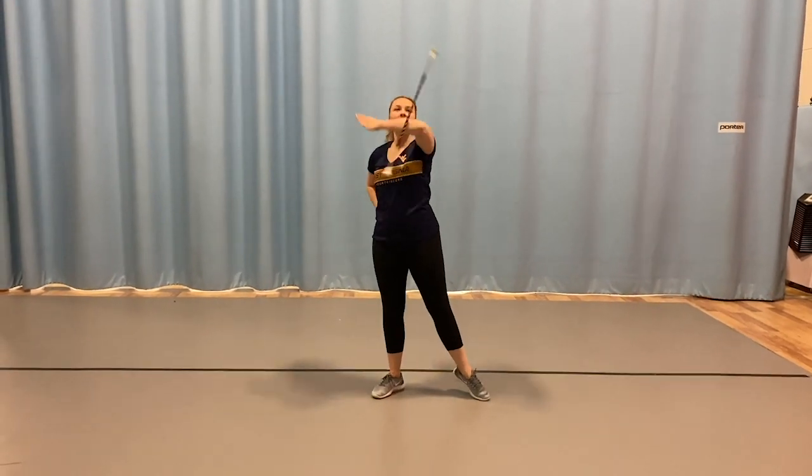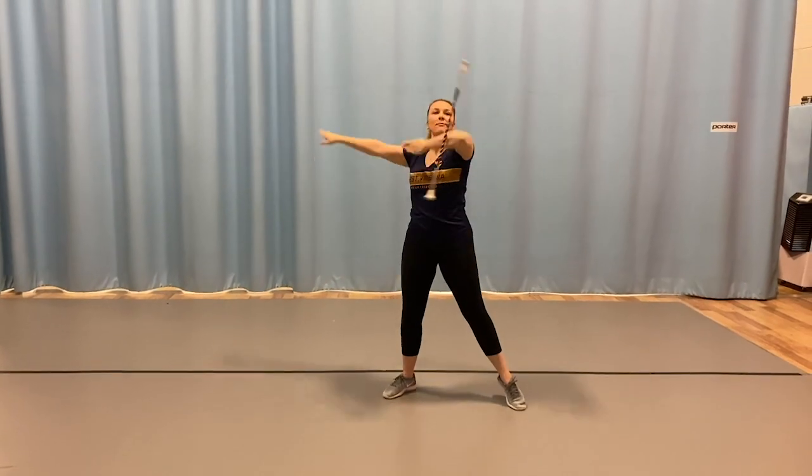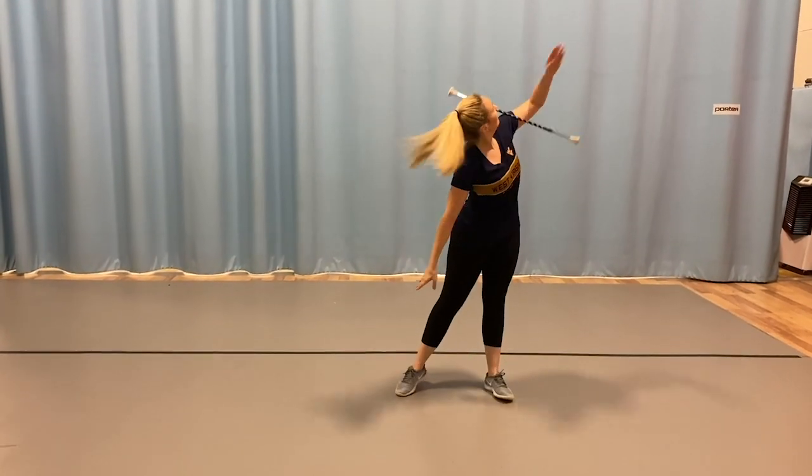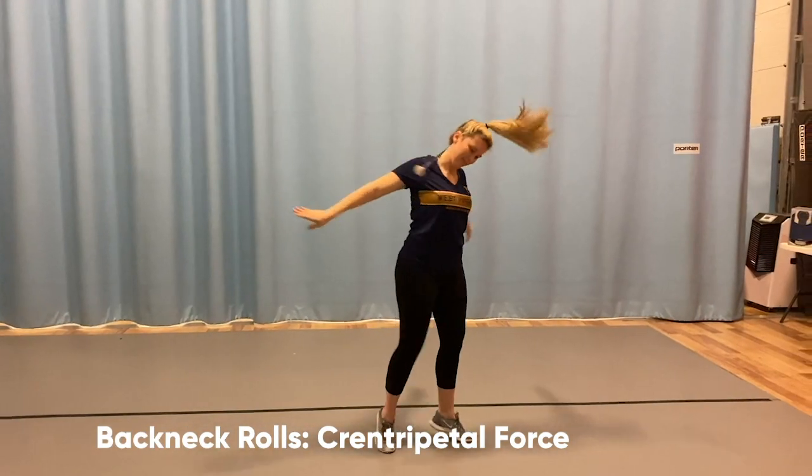Once you achieve the elbow pop element, you can then build these into combinations using both the left and right elbows, arms, and even continuing on into arms. Back neck rolls combine elements such as pivot points,